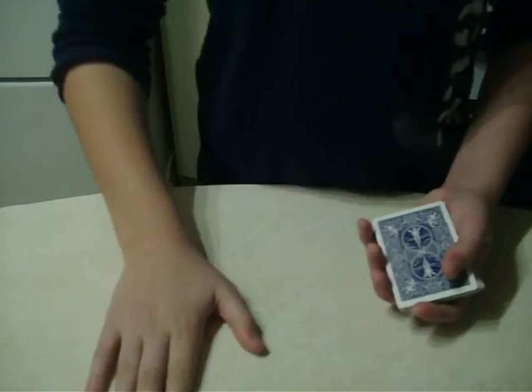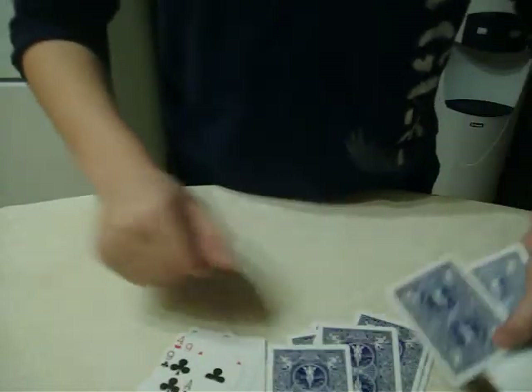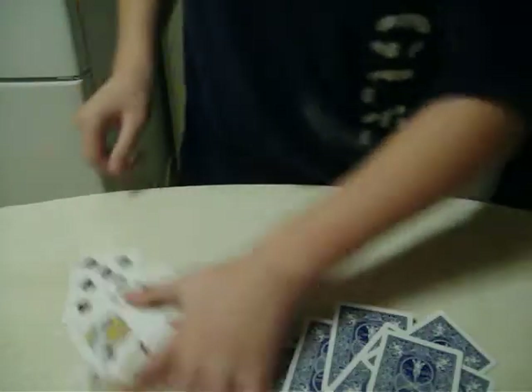So you have to make sure you always start off with the face-up pile — face up and then face down. You just do this all the way to the end and it just works out. Okay, we're getting there.